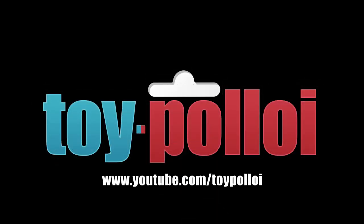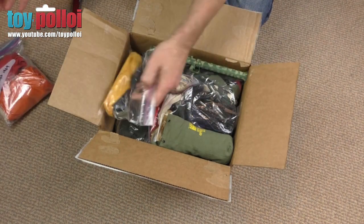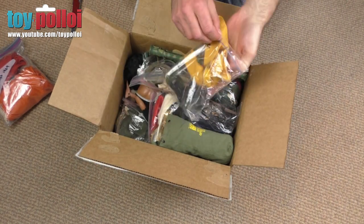Welcome to Toy Palloy. Hello and welcome to another video from Toy Palloy. About a month ago I received a very nice donation from Bruce Allen, which was a huge box of Action Man bits.